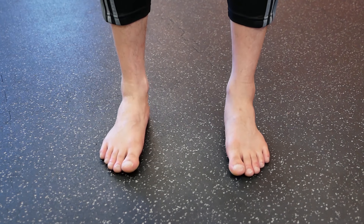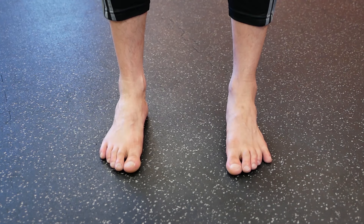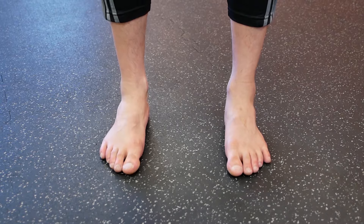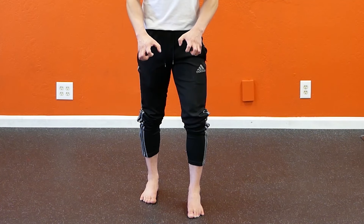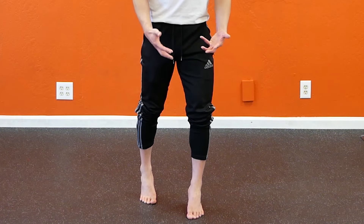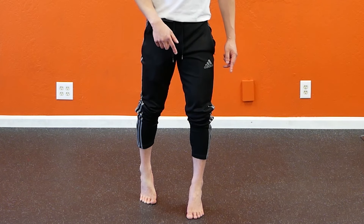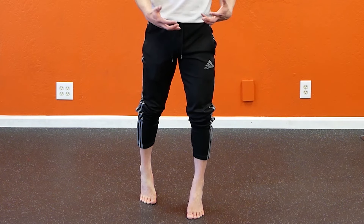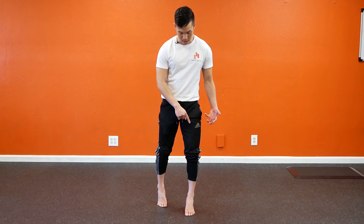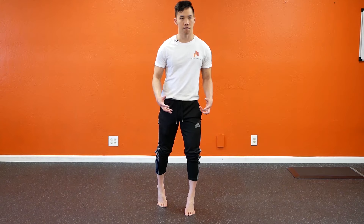Lastly, the third key point: you need to be able to keep your toes relatively relaxed compared to what the rest of your foot is doing. Because if your toes are stuck in this death grip mode, then when you raise your heel off the floor, you're not going to be able to keep your big toe mound pushing into the floor. Your toes need to relax in order for you to get that big toe mound pressing into the floor, creating that foot tripod that we want.